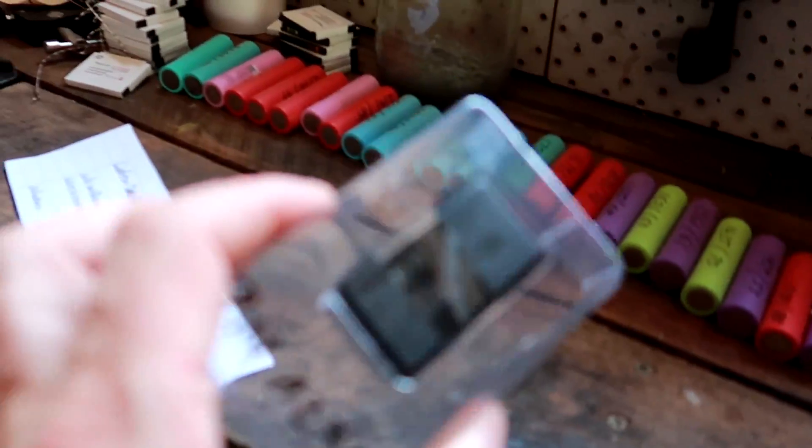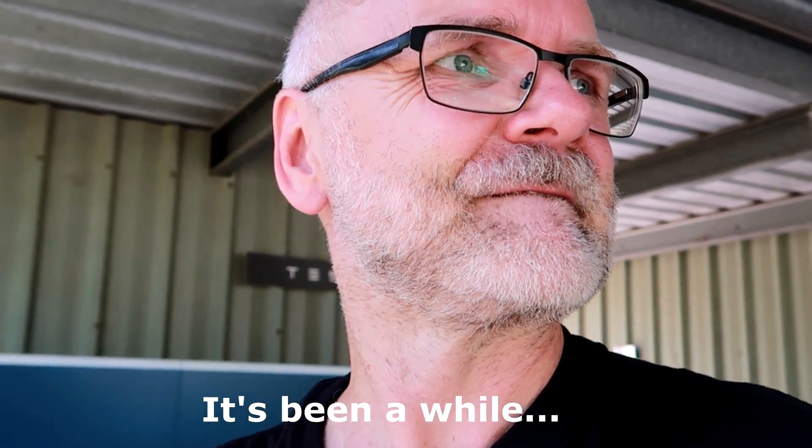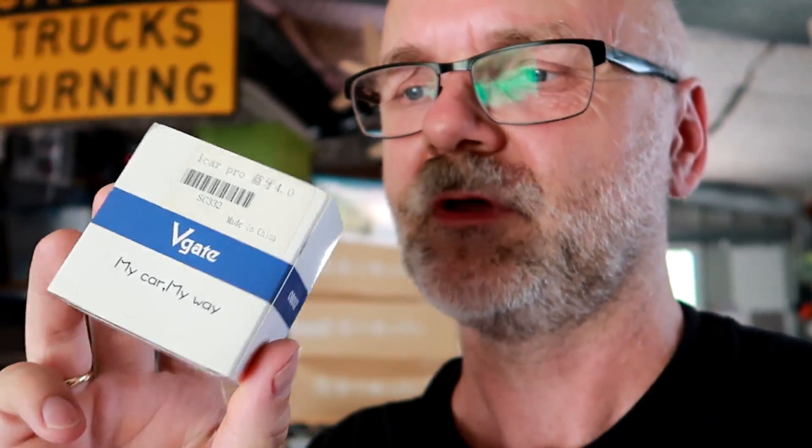Now we need the OBD. I'm not sure if I'll end up using this cheap adapter that came with the ScanMyTesla wiring harness — that's the one I had before in the PHEV which only worked for about six months. I bought another one: the V-Gate iCar Pro 4.0 Bluetooth. This is the one I bought for the PHEV which worked totally fine, and I hope I can reuse it for the Tesla watchdog as well. Let's go with the cheap one first to see if it works, and then we can evolve from there.